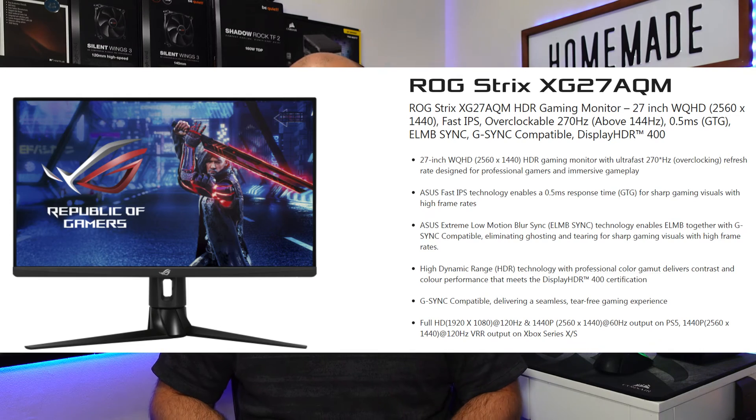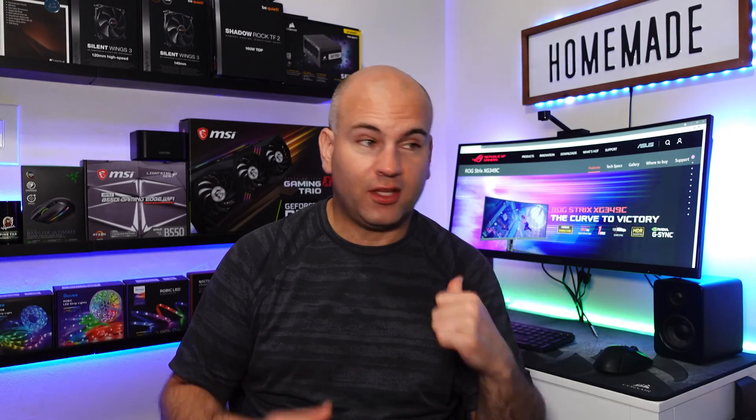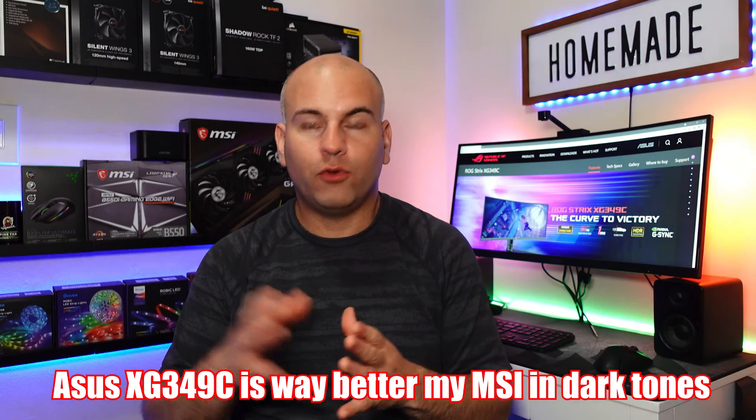ASUS does make a gaming monitor that's really fast — a 270Hz monitor. I wouldn't get it because I really care about image quality. The XG349C's image quality is wonderful. Black tones are wonderful — way better than the monitor I currently have, which almost looks like it has image compression hopping in the dark tones. So if you're wondering between VA or the ASUS, the ASUS is the way to go.